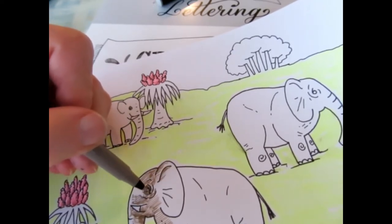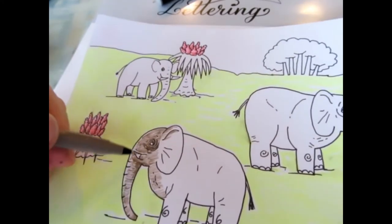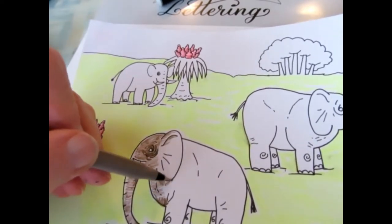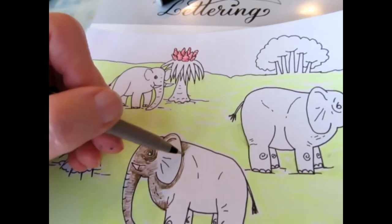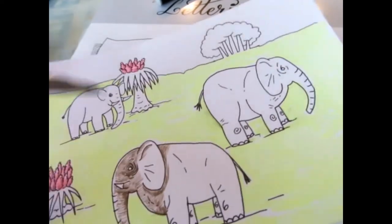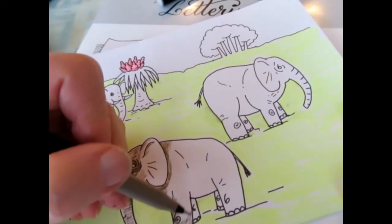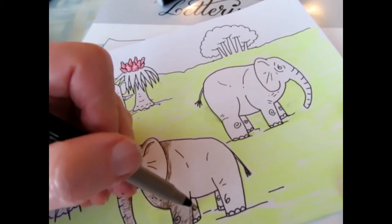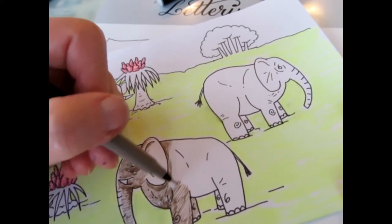Now I'm getting in and doing a little bit more solid around the eyes because I want to put some emphasis there — that's one way I can do that. You can see I'm doing a little bit of shading as I go along: a little bit darker, going in a slightly different direction with the lines.